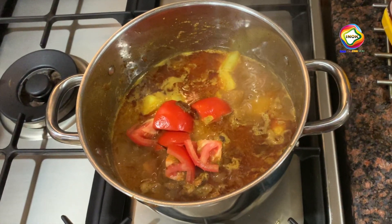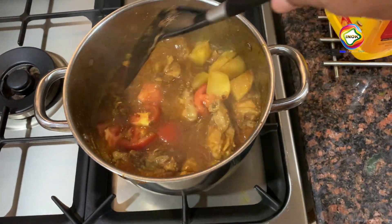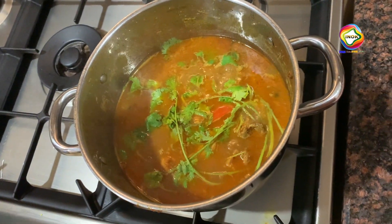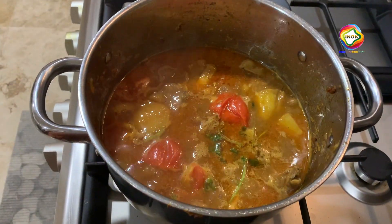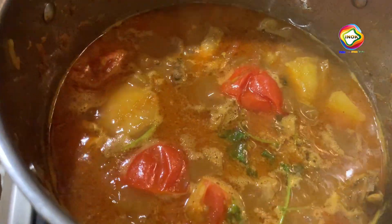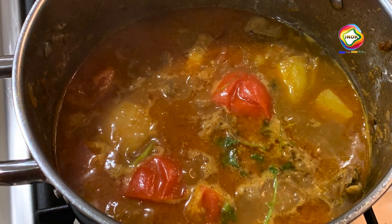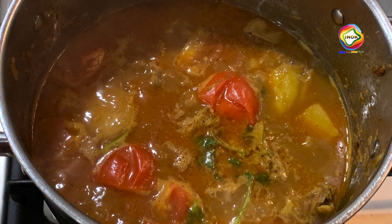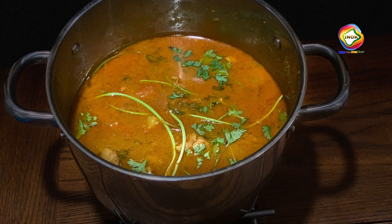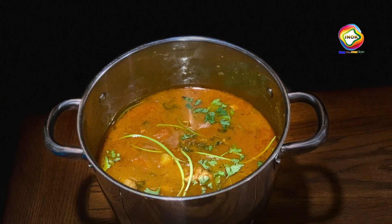We will cook the chicken with a little bit. This chicken curry is ready. Let's try this. Goodbye, bye-bye.